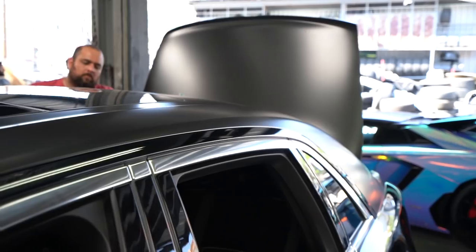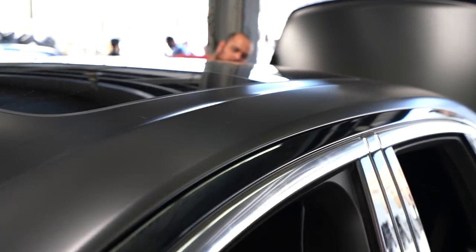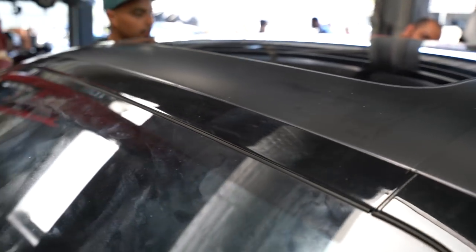So we got this Rolls-Royce Ghost right now. We are currently wrapping the top half in satin black — this is getting our two-tone blackout package, similar to the Wraiths but this is a Ghost so we're doing it a little differently. We got 24-inch 4G Auto wheels for it. It's gonna look really nice when it's done. We're gonna lower it and stance it up nice as well. So stay tuned, see the progress.